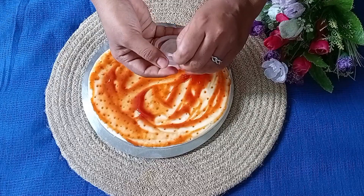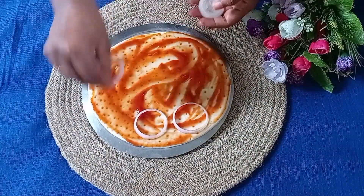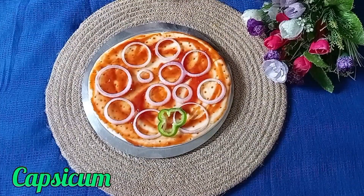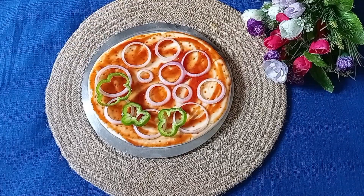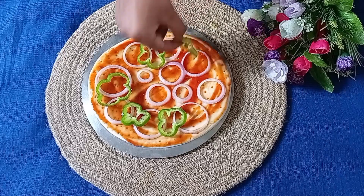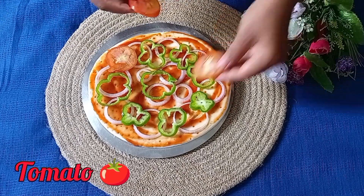Let's do the cheese. Let's cut some onion. I will make a sauce with some onion. We will also cut some onion. Please add the cheese. Let's cut some onion.